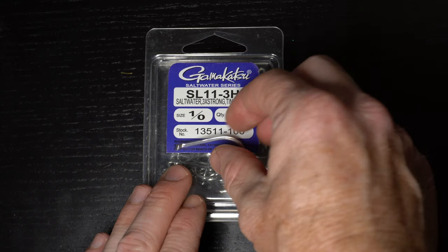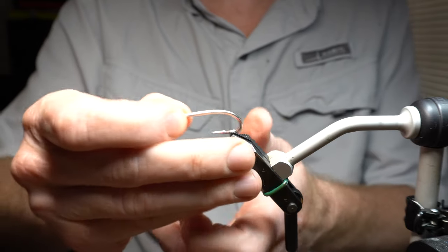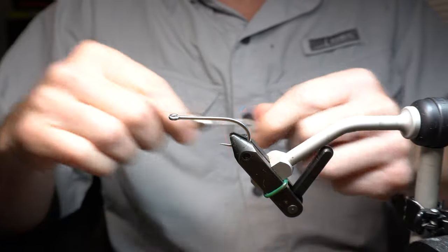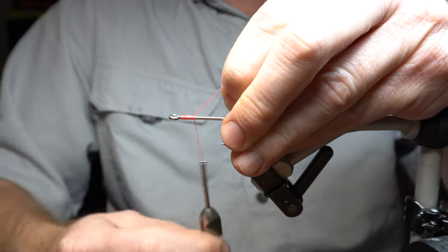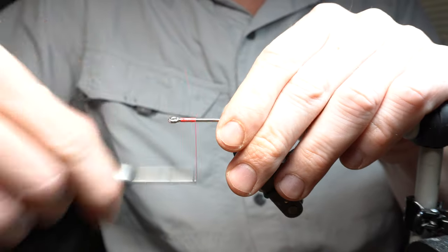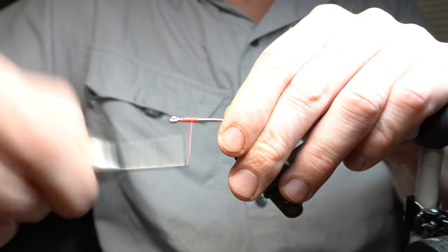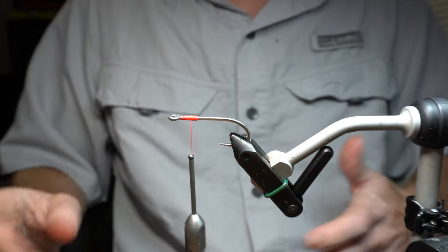Then you want these SL 11 hooks — I'm using 1/0. Place your hook securely in your vise. You want a pretty strong thread. This is Vivas 140 power thread in pink. Start fairly close to the eye of the hook — you want to build a thread base fairly far back on this first one, because you need a little room at the head. That's about an eye and a half or so length.